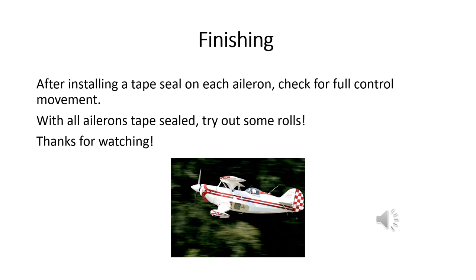Each time you install a section of tape seal on an aileron, grab the control stick and make sure you still have full control movement. If the seal got prematurely stuck somewhere, you may have to carefully unstick it, move the aileron to its full deflection, and get it stuck down again. Each aileron will probably need two or three tape seals, and if you have four ailerons, you'll be doing this for a while. After you've got it all done, crank up the airplane and go out and try some rolls. Thanks for watching.